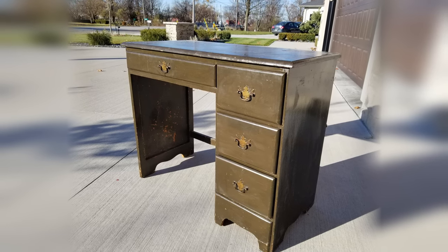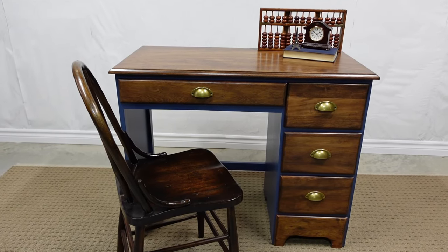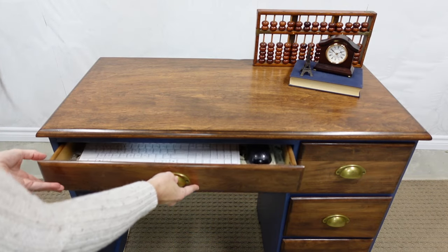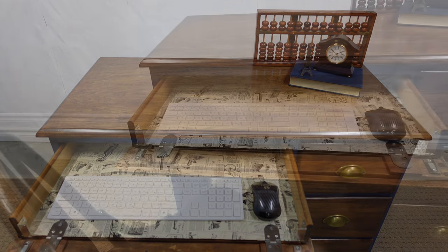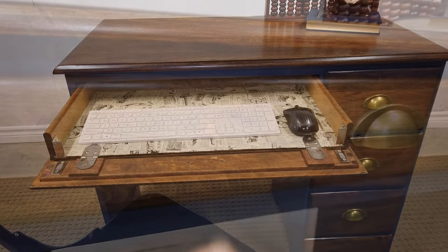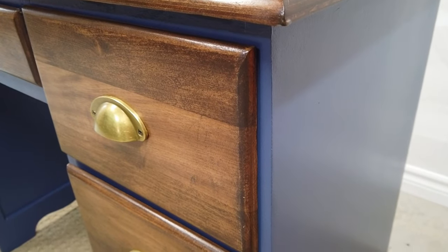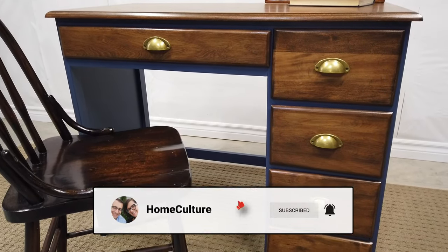This desk looks so refreshed — but let me remind you what it used to look like. Getting the drawer to drop down was a little finicky because this was the first time Ralph had ever done anything like this, and I think he did awesome. It's perfect for a keyboard and mouse. Thanks so much for watching. If you think my color choices work well together, give this video a thumbs up, and I'll see you soon with another project. Bye!